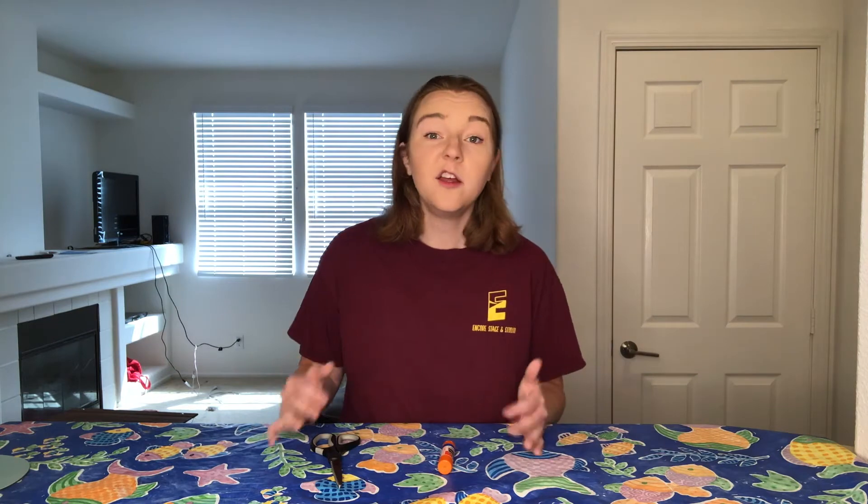You might also find you need help cutting or gluing something, and an adult isn't available to help you right now. You can always get creative and think of another way to do what you want with your project, or you can be patient and go back to that step later. I can't wait to get started on this week's project, so let's get going!